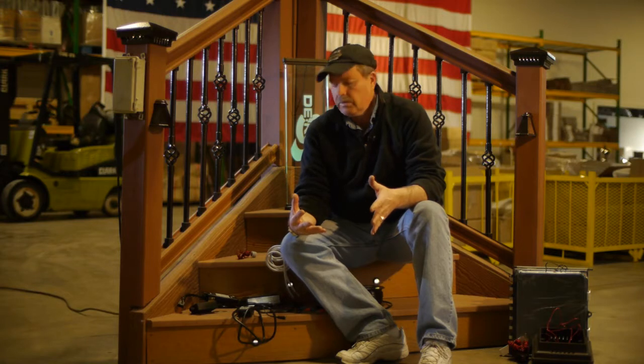By far, the most questions we've received as a company are about the wiring, and I wanted to address some of those questions. LEDs are DC based. They'll run on AC, but they're much more efficient on DC. With that comes the decor package of products, which is the DC transformer and controls that go along with it.